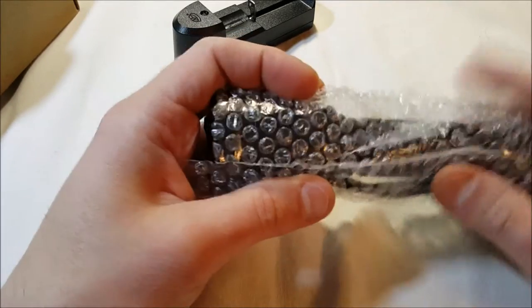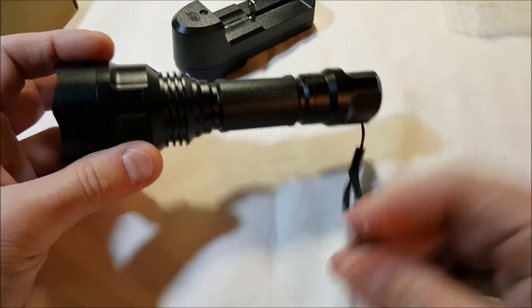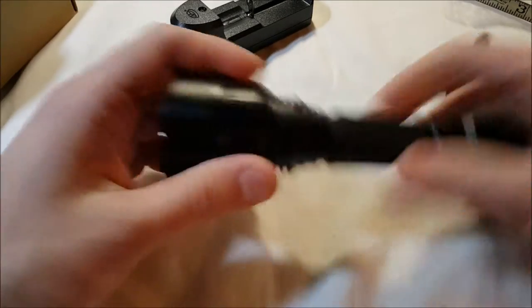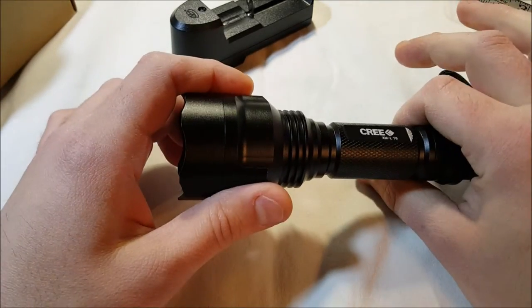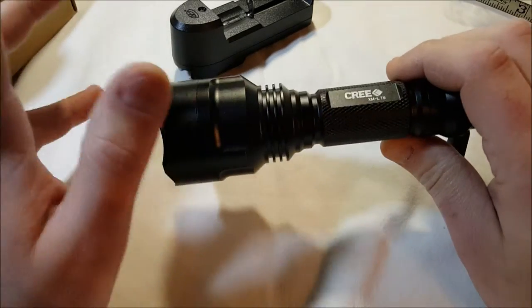The battery is already installed in this. It does come with a little wrist strap. It is slightly less than six inches, so it's not really big but not small either. It's very well made — aluminum, IP4 water resistant, anti-abrasive, scratch-free, and shock-proof.